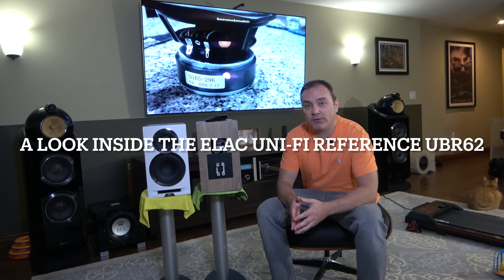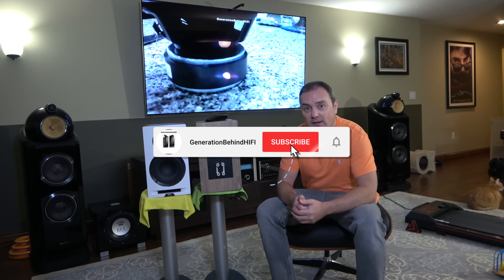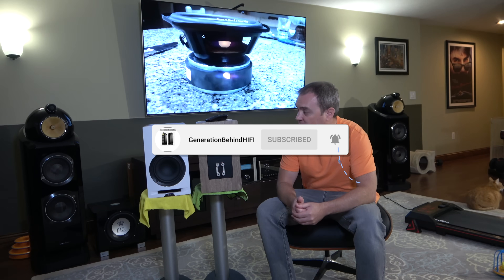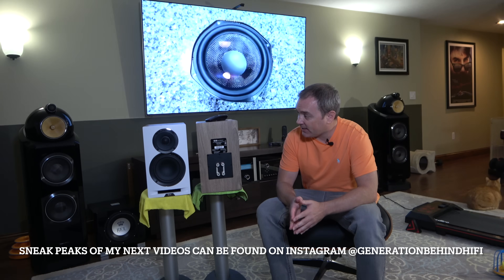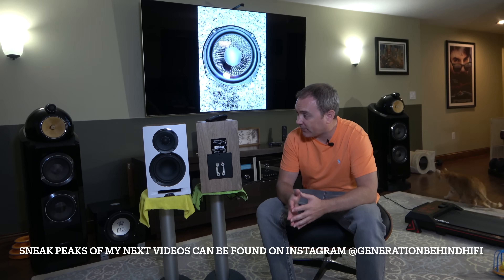Hello, my YouTube friends and welcome back to another Generation Behind Hi-Fi video. Today I'm looking at a pair of Elac Unified Reference UBR62 bookshelf speakers. This is one of Andrew Jones' last designs when he was with Elac before he left the company.